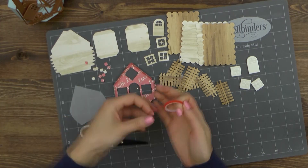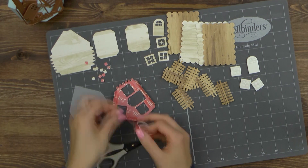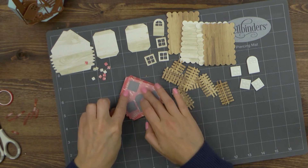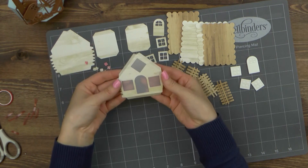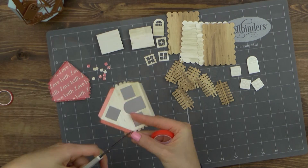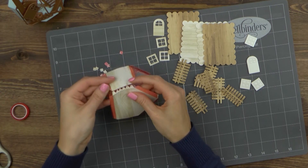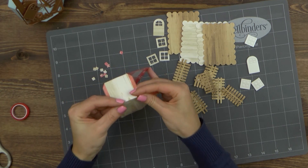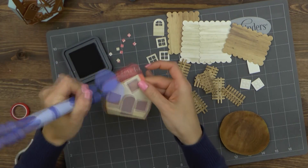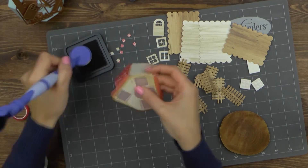Now let's start putting the house together. I'm going to first adhere the vellum die cut onto the front house panel from the inside to create a screen. Next, fold on all score lines on your die cuts and add adhesive — you can use glue or double-sided sticky tape. I prefer to use red tape as it's mess-free and very strong. First I'm going to adhere the side panels onto the front panel and then adhere the back panel. To add some shading to my house I'm going to use my tool-in-one and a round ink blending foam to blend some ink onto the edges. You can do this before you adhere the pieces together right after die cutting, or after, like I'm doing here.